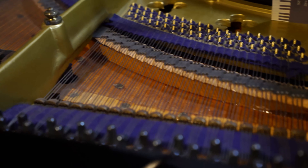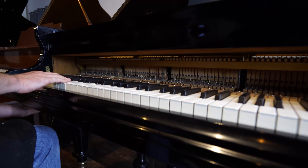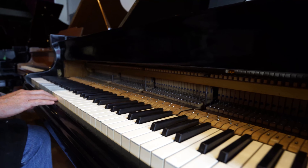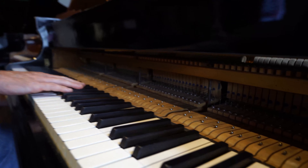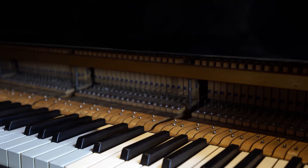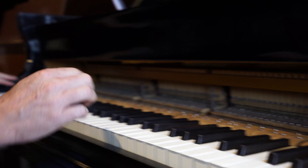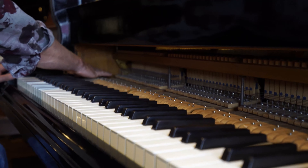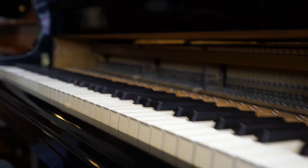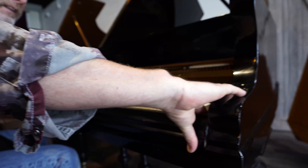Let's pull the fallboard off here and take a look at the action mechanism. All of the original keys are in great shape, fully intact. The black keys are ebony. This action mechanism is known as Blüthner's patent action. The color of the wood in the action is very light — this piano doesn't show any signs of trauma, nor any signs of moisture or problems in its history.